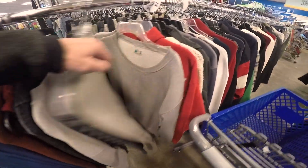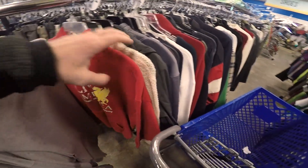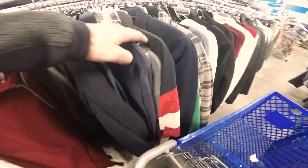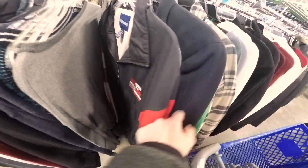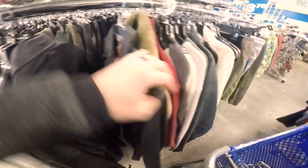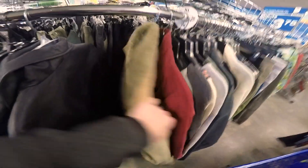Then I moved over to the jackets and sweaters. I love to pick up jackets and sweaters, especially if they're vintage or sports themed. Every now and then you might see like Harley Davidson — things like that is kind of what I have my eye out for. But I'm not really seeing anything in this one today, so I did not end up picking up any of the jackets or sweaters.